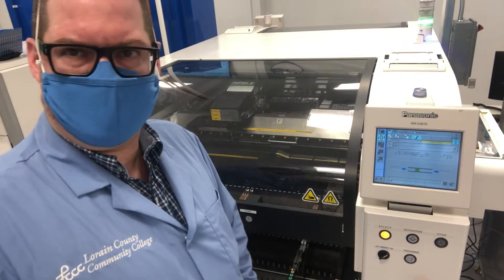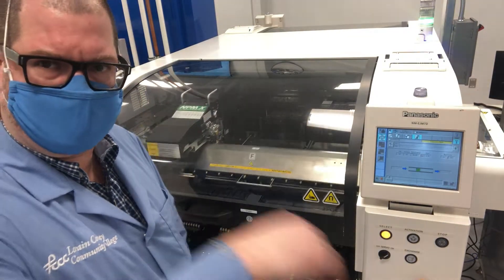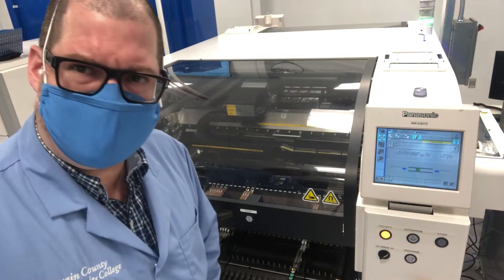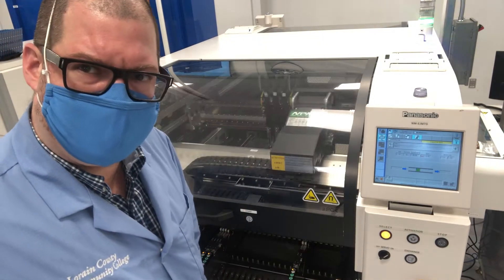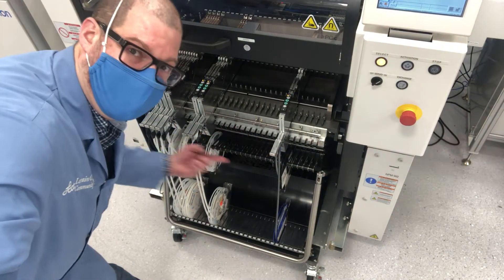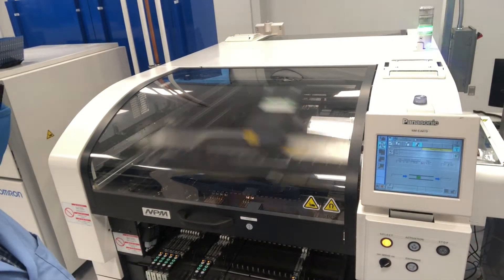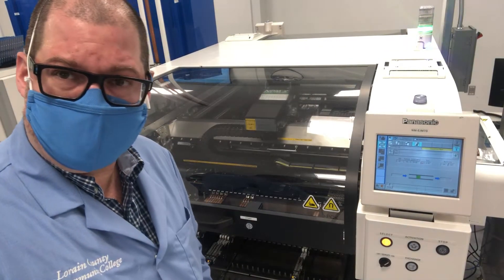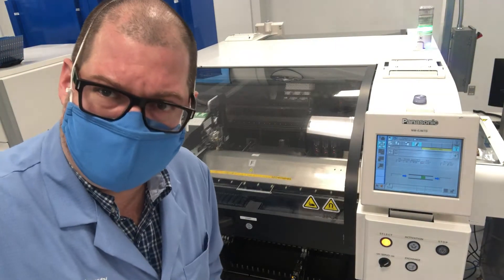I'm currently running our Panasonic NPMW2 pick-and-place in simulation mode. I'm testing to make sure that the axes are all aligning up to the correct fiducials, and looking at how the two pickup heads work. The one on the front picks up 16 parts at a time — the smaller parts loaded on tape-and-reels — while the head in the back picks up and puts down larger parts.